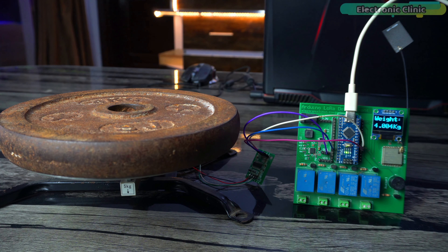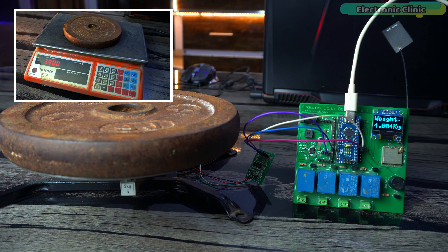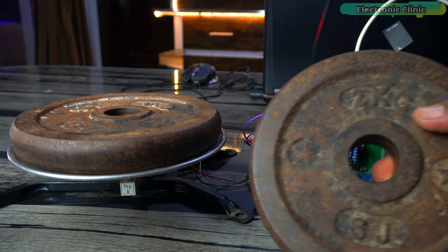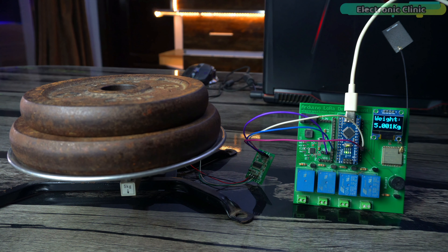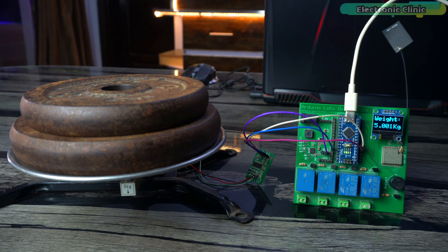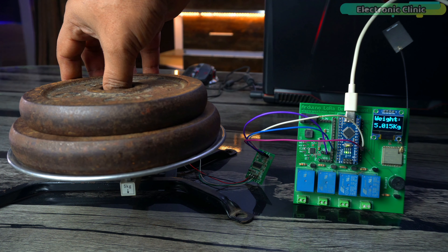Taking the 3 kg weight off and putting it back confirms it still reads 3.006 kilograms — this scale is working perfectly. The 4 kg weight is mind-blowing — it's showing 4.004 kilograms, just a 4 gram difference. The commercial scale was off by 100 grams for the same weight. Now measuring 5 kilograms using the 3 kg and 2 kg weights together, the scale reads 5.001 kilograms — just a 1 gram difference — while the other scale was off by 172 grams. In terms of accuracy, the DIY weighing scale is the winner.